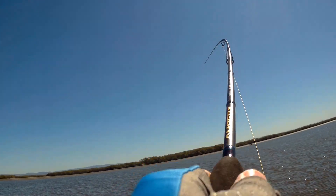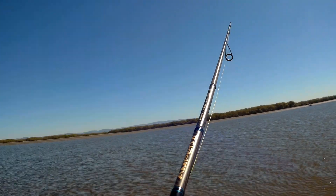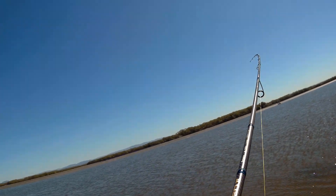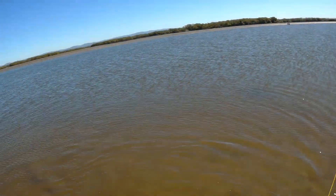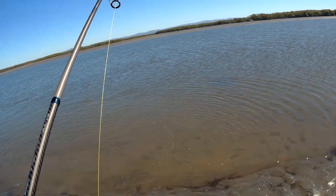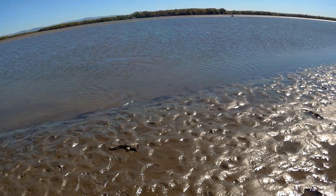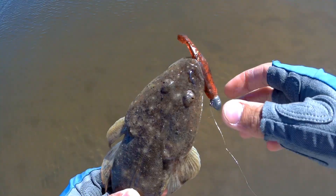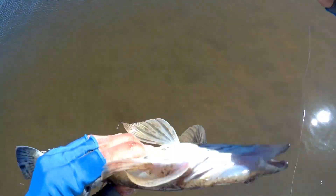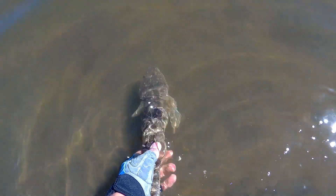Yep, yes — good fish, good fish! It took a while, I've been casting for a really long time. Just coming in now — wonder what we have. There we go, another little flathead. Nice, pinned on the top of the mouth, good hook up.